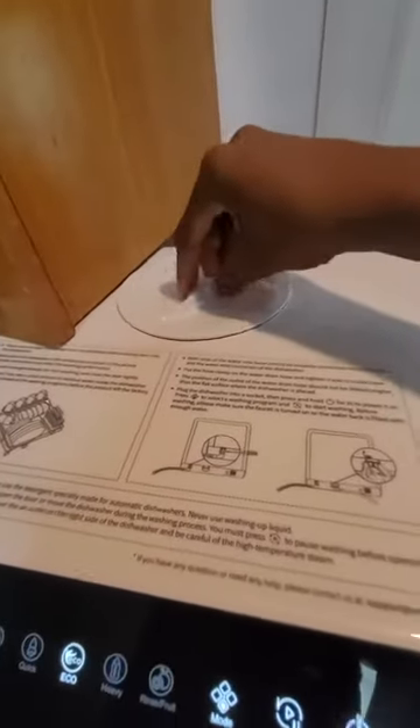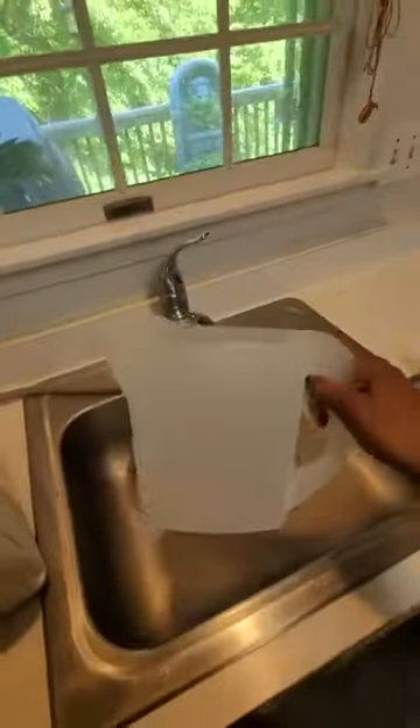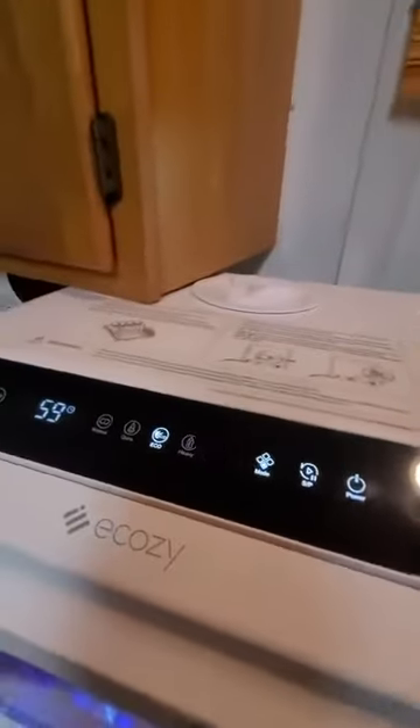You can add your water up top. If you don't want to connect it straight to your faucet, you just add your water using the pitcher that they provide you with. I did about three of those, poured it in there until it made a beep noise.